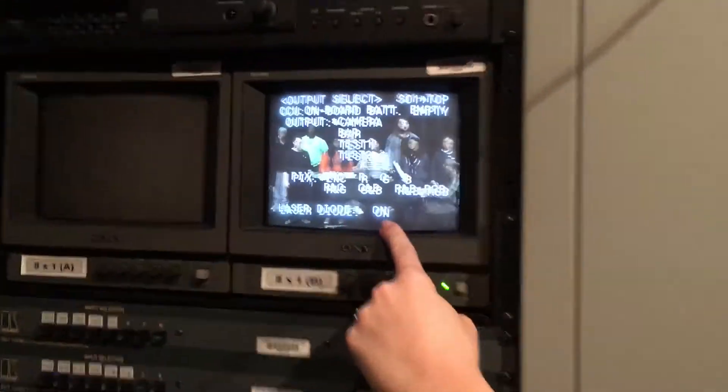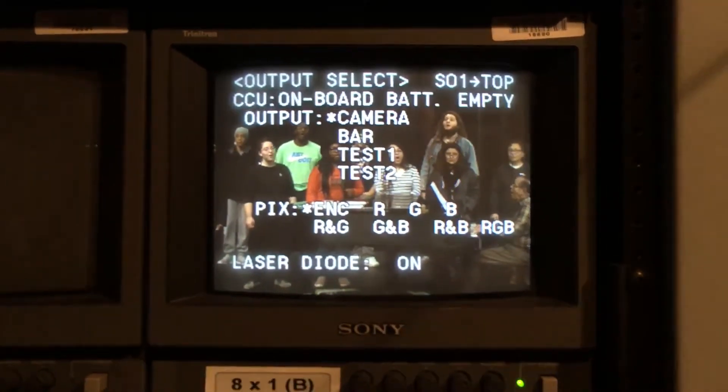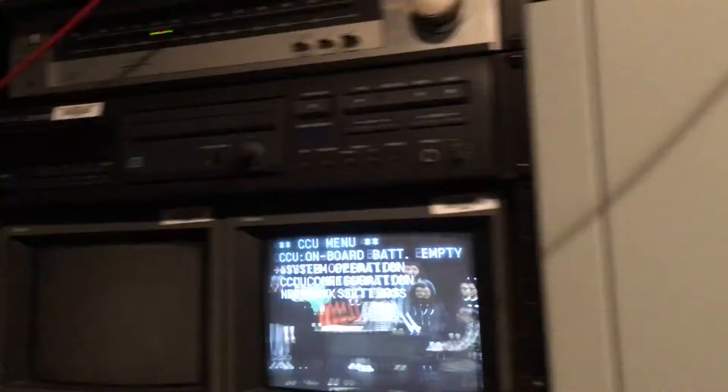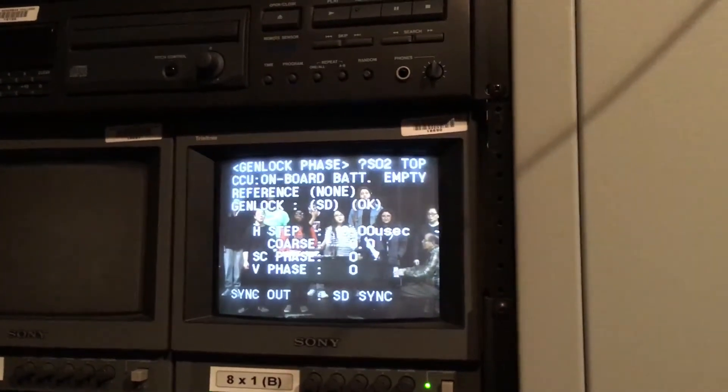Now you're going to look over here on your screen, and if this says laser diode off — which it probably will be — you're going to want to turn that on. So in order to do that, you're going to go back here, hit this little control button, that'll select it on the screen, and then you're going to want to select it again and then go down.